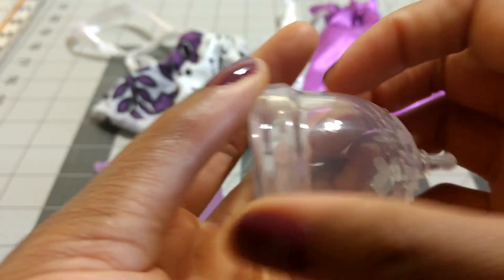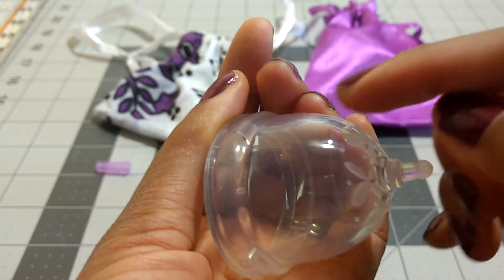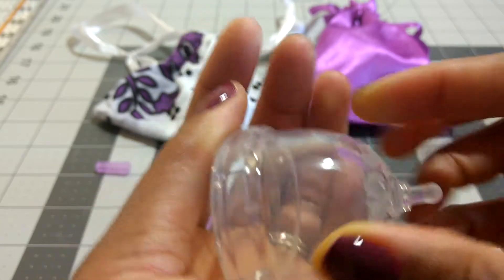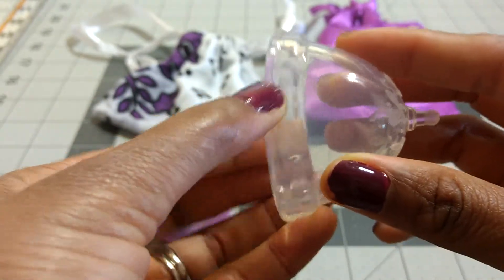I think there are three different firmnesses in the cup. The base here — you can see the seam is just around the area that has the grips. This is the firmest part of the cup, and then the body is softer — I would say in the medium-soft range — and then the rim is probably a little bit softer than that.